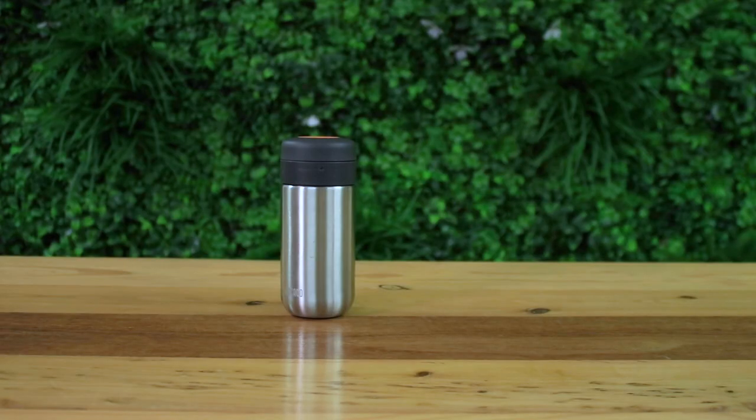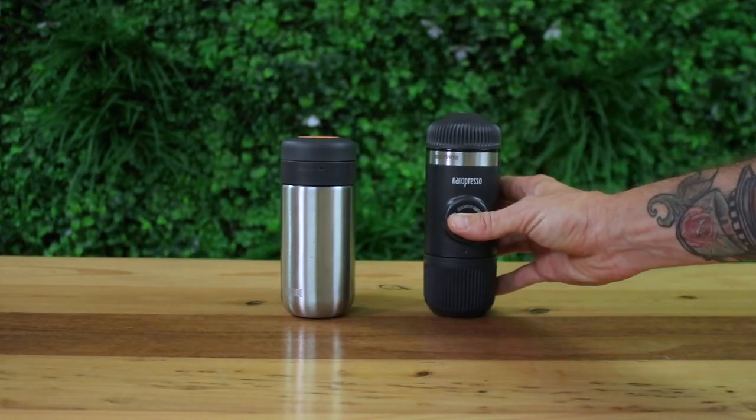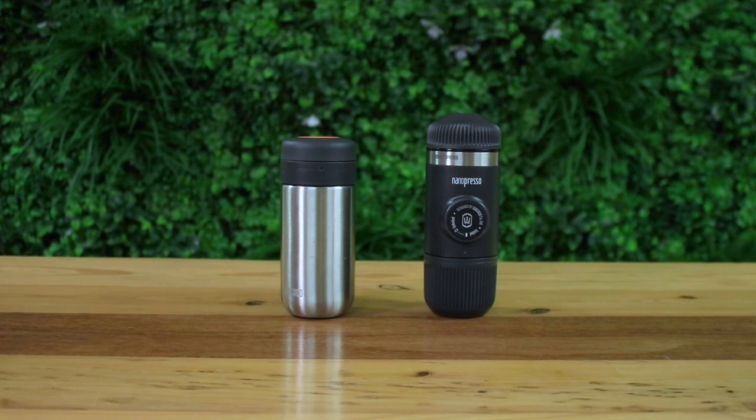Hi everyone, it's Joshua here from Alternative Brewing and today we're checking out the Nano Vessel. The Nano Vessel is a stainless steel three-in-one vacuum insulated flask that keeps your brew water hot for use with the Nano Presso. It will attach to the Nano Presso and Mini Presso brewing devices as an alternate water tank and has a capacity of 210 mils.